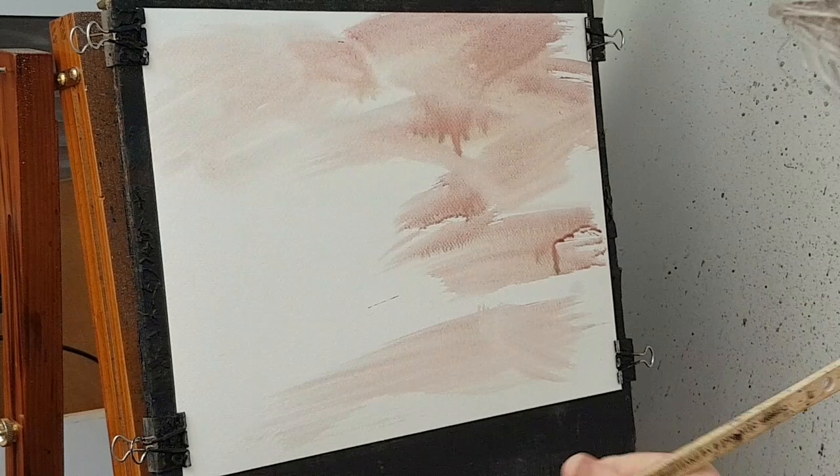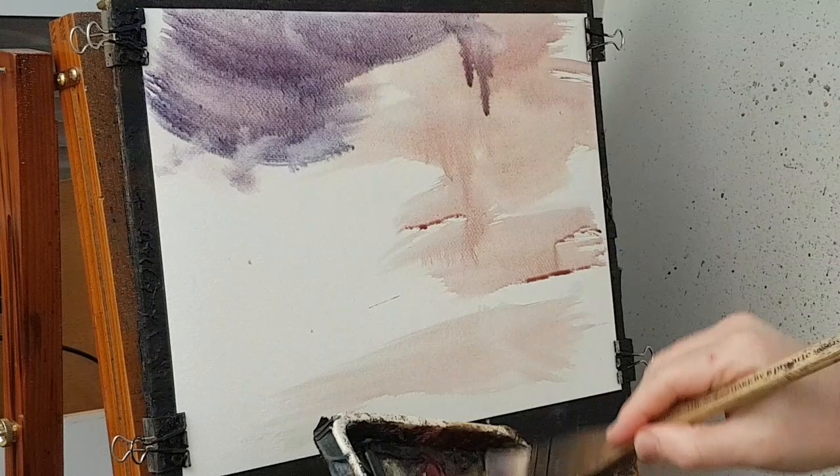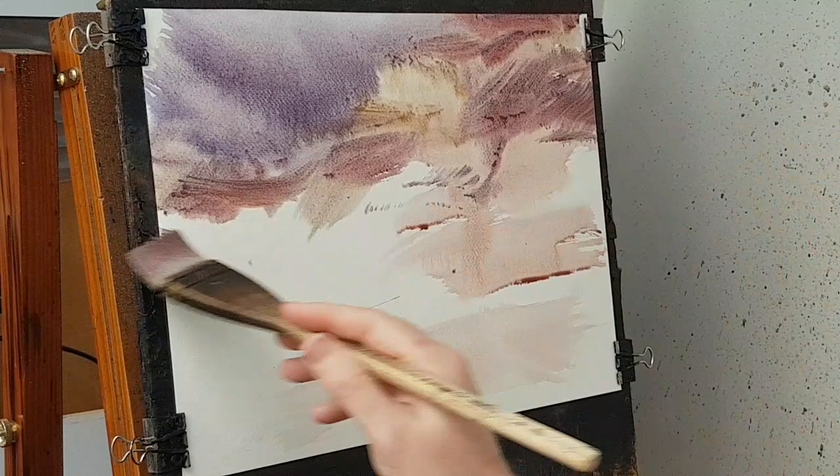I'm going to kick off with raw sienna and alizarin crimson. I'm going to dip just the tip into the water and add a bit of ultramarine to it. A bit more raw sienna, a little bit of light red in there as well, mixed with that ultramarine and alizarin. You can see a whole load of colors going on in the sky.